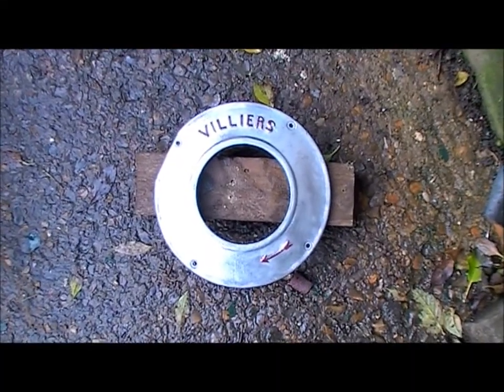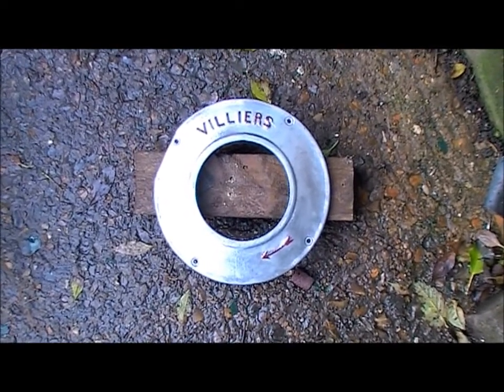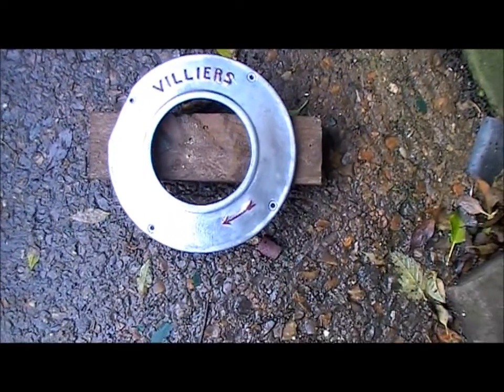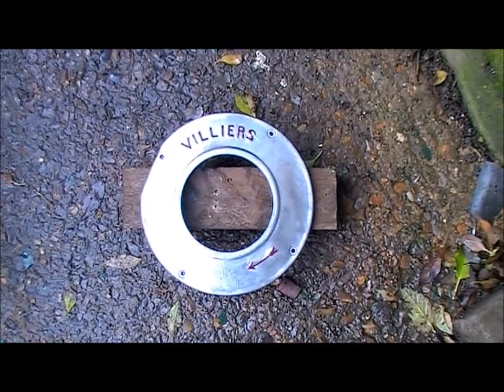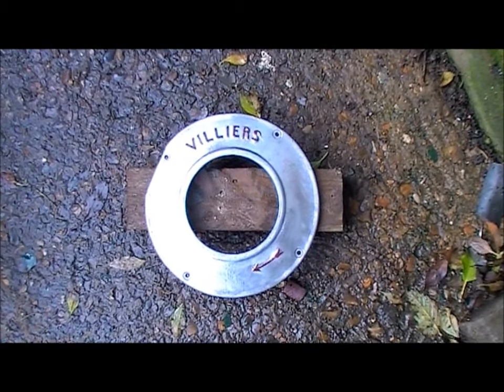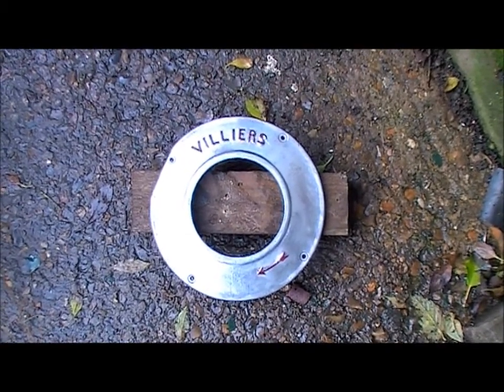That's come out quite well. I went over this plate with a wire brush on an electric drill and then painted the lettering for Villiers and the direction arrow in maroon, which will be the same colour as the crankcase halves. I'll probably paint the cowling the same colour, although I might keep that as black — not too sure at the moment.